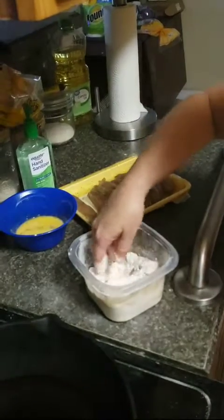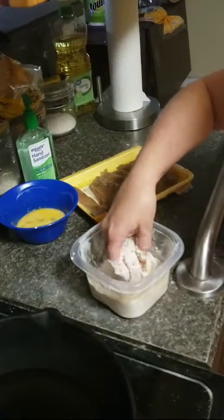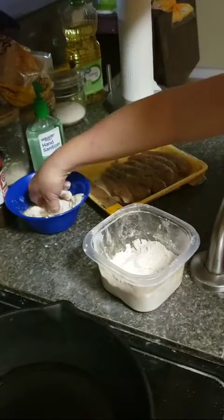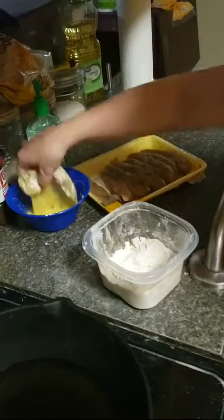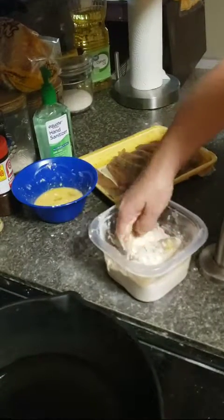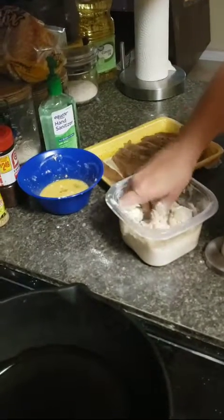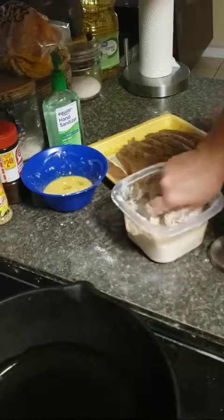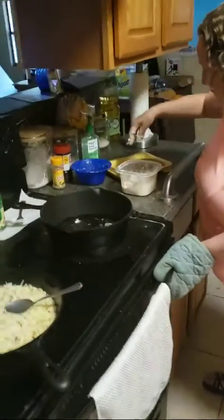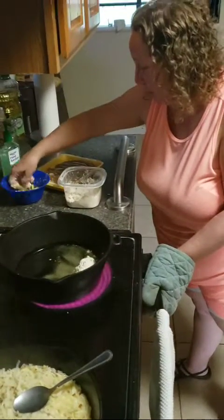I like to put a lot, so I'll probably put it back in there. Back in this and get it so you can have double, double the coating on them. And they'll be real good.